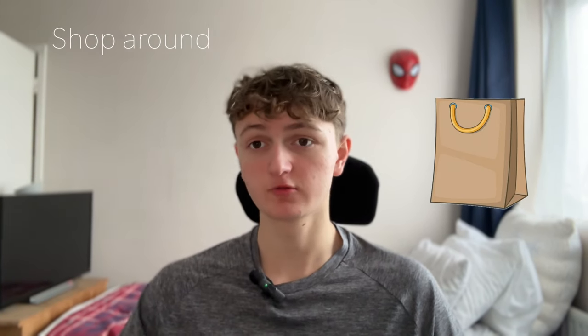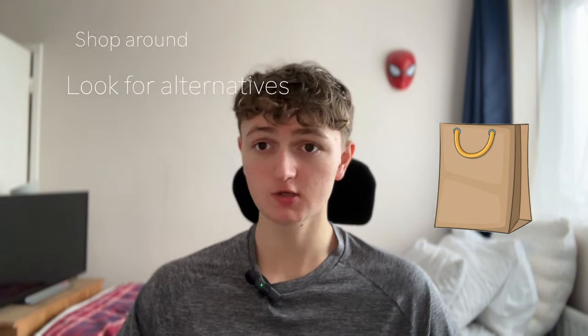The third and final factor is looking out for overpriced brands. The key thing to take from this is to shop around and look for alternatives, and if the reviews are good, generally the product will also be good too.